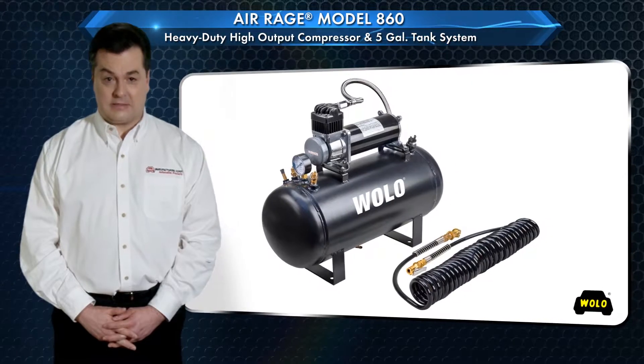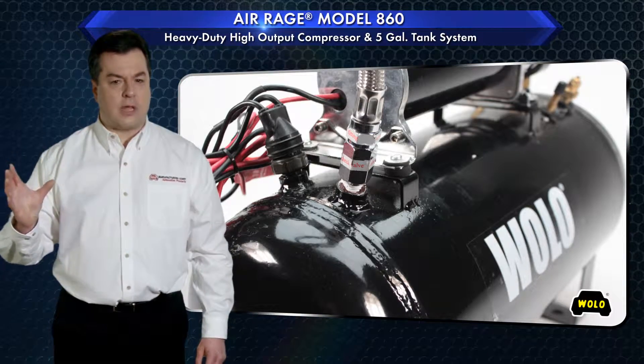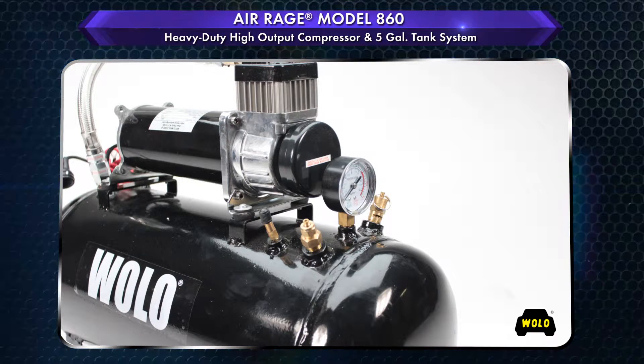Wolo's AirRage Model 860. AirRage is designed for applications that require an onboard air system that can supply large volumes of high pressure air. Model 860 is ideal for powering train air horns or light-duty pneumatic tools.